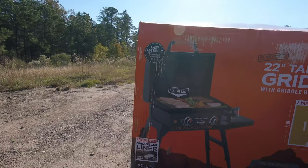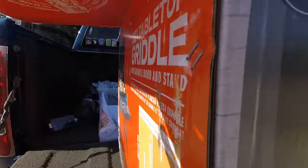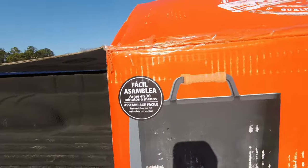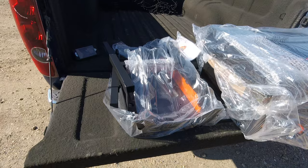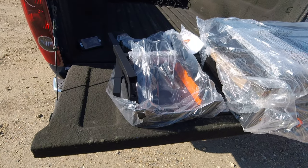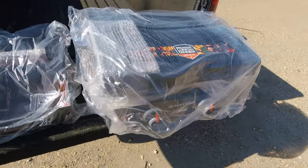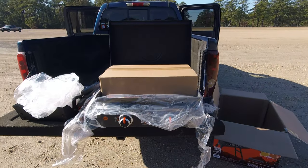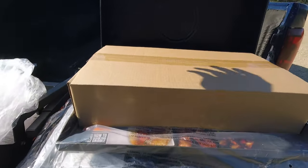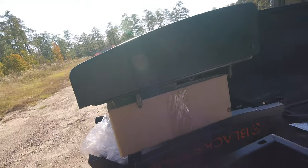The box says 30 minutes to assemble, but what's nice is that these now come pre-assembled — about 80% complete. It was well packaged with cardboard honeycomb, and everything comes wrapped in protective plastic. Laid out from the box, there were about five to six pieces, plus more parts inside the griddle itself. A majority was already assembled — the hood was already attached to the griddle.